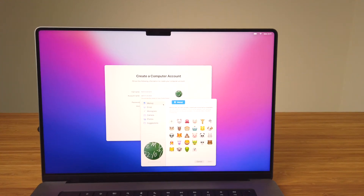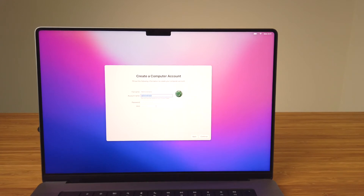Choose a profile photo — you can customize this later on in System Preferences. Enter a password for the account you're creating. It's not case sensitive, nor will it check how secure it is, so technically you could enter 1234 if you wanted. Re-enter it to confirm, and if you need to add a hint for the password, you can do so in this field. Once you're done on this screen, select Continue.